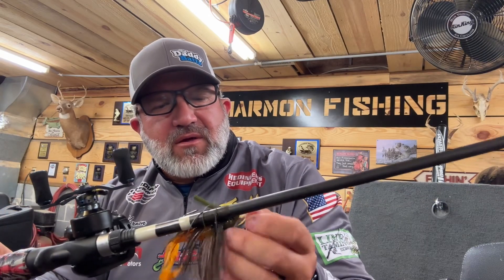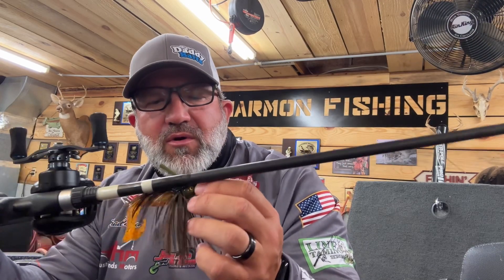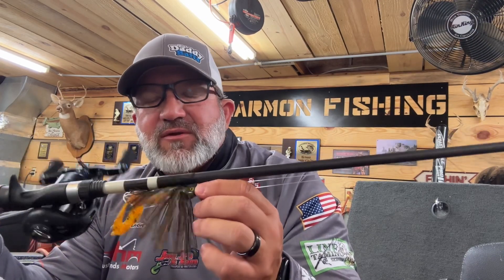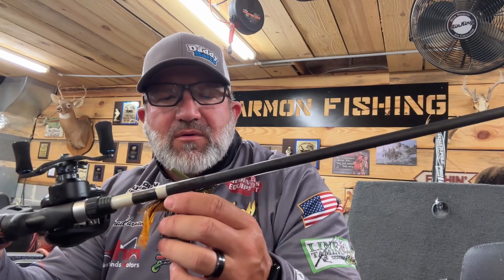Anyhow, if you guys like ledge fishing and deep fishing, or even just — they make these in three-eighths, half, and three-quarter ounce. The three-quarter is what I use out on the ledges, but you can use whatever you want or whatever you feel comfortable with. If you like fishing a swim jig in the grass, or brush piles out on ledges or any structure, get you a handful of these and give them a try.